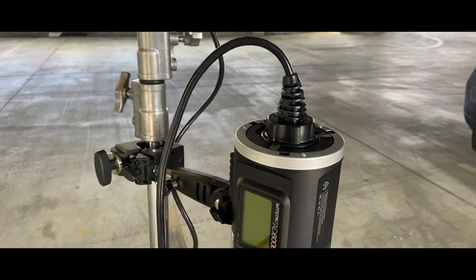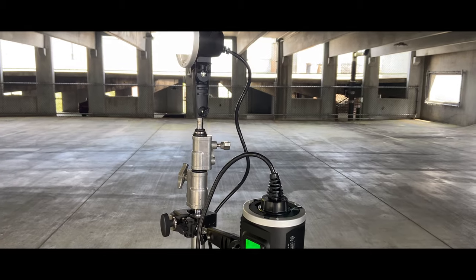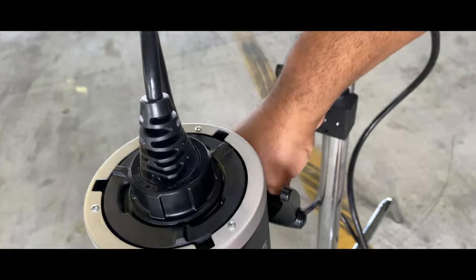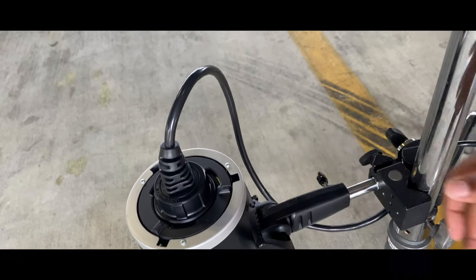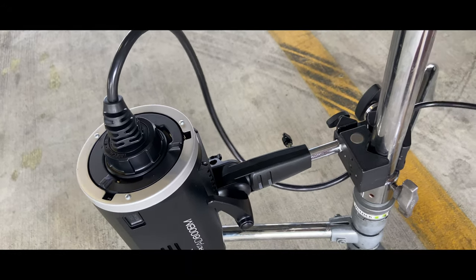What I would then do is turn the unit on and make sure the flash is on as well. There we have it — a perfectly connected device. Now in order to keep stability, what I would then do is move the Flash Head unit to the bottom of the base of the unit to make sure we have it as an anchor. Tighten the unit on and there we have it.